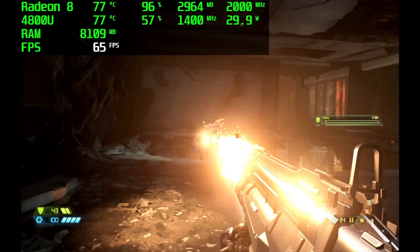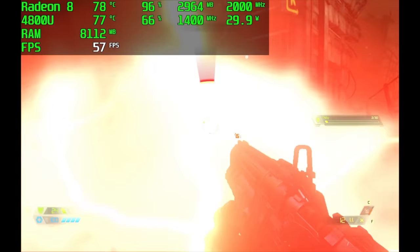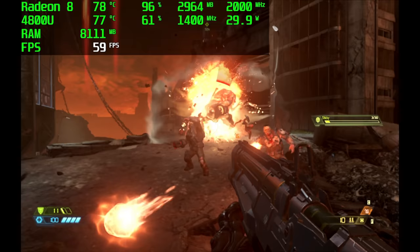Next up we have Doom Eternal, and this is just one of those games that's really hard on these iGPUs. At 1280x800 on low settings with dynamic resolution scaling, it's trying its hardest to keep it at 60 fps, but we do get some dips.